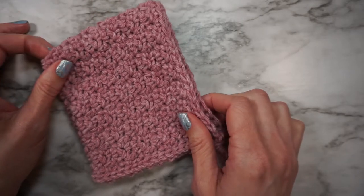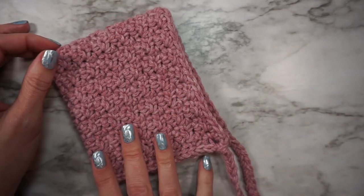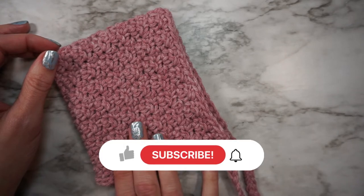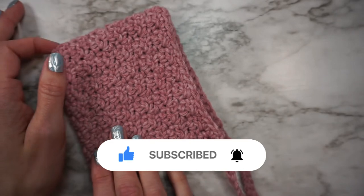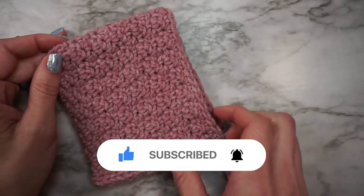Hey there, this is Katie from KT and the Squid. In this video I'm going to show you how to crochet the pixie bonnet. If you're new to my channel and you like all things crochet and yarn related, be sure to subscribe for more videos.